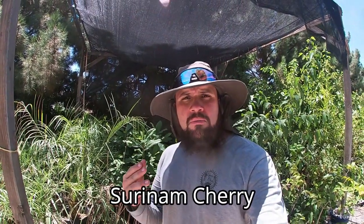So you have a Suriname cherry plant and you're wondering what its growing requirements are — how much sun, winter protection, what type of root system the plant has, do you need two to get fruit or maybe one will do? Those are some of the questions I'm going to answer for you today, so keep on watching.